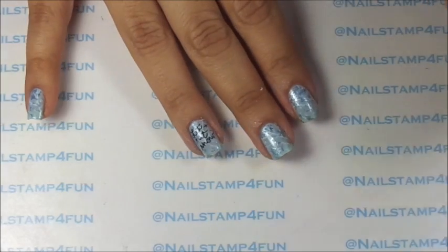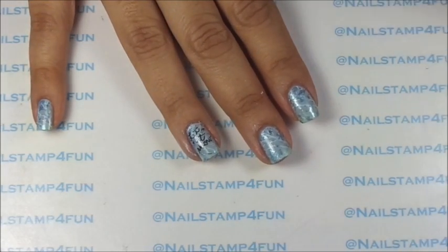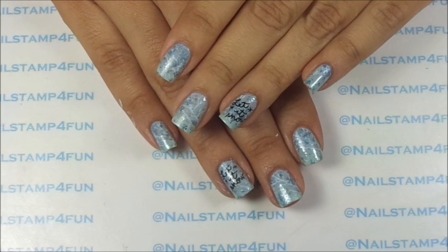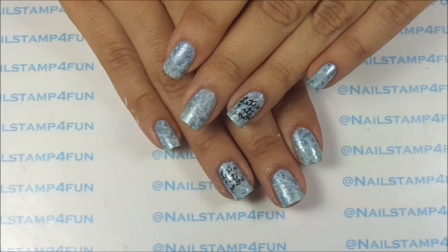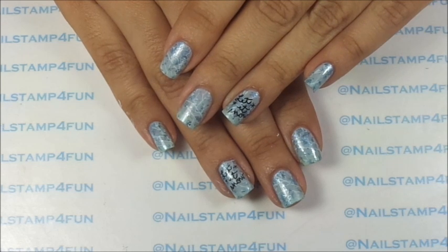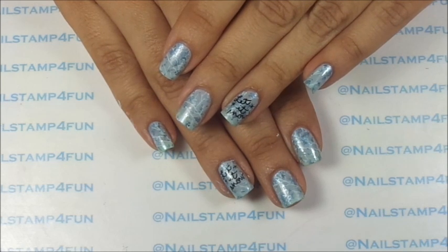Now the final step is to apply our top coat. And that's it, we're done. So this is a quick Christmas manicure. I hope you guys enjoyed the video. Please let me know what you guys think of this manicure. I hope you guys have a wonderful day. Please take care and happy stamping. Bye.